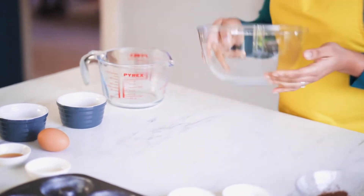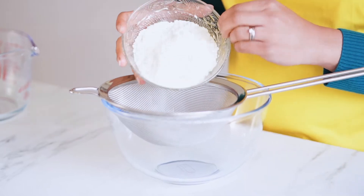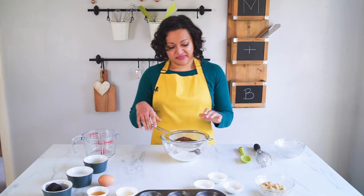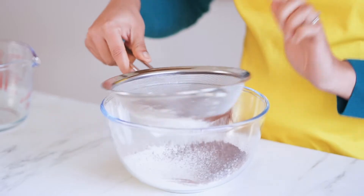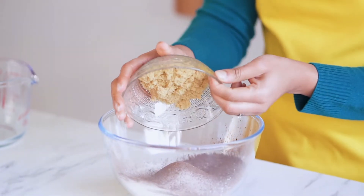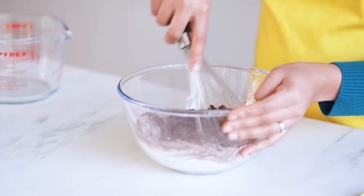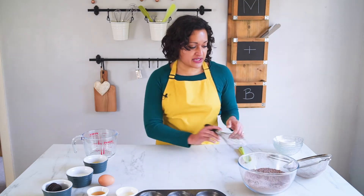I'm going to start with my dry ingredients. Into my mixing bowl I'm going to sieve my plain flour — 120 grams. I'll put all quantities in the link below. I've got 30 grams of cocoa powder, and to that I'm going to add half a teaspoon each of bicarbonate of soda and baking powder, plus an extra half teaspoon of salt and my soft light brown sugar. Give them a quick mix to make sure everything is well combined, and that's the dry ingredients done.